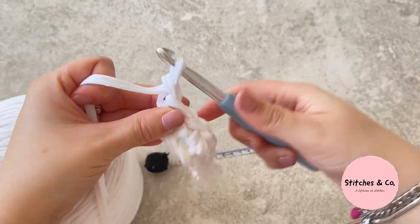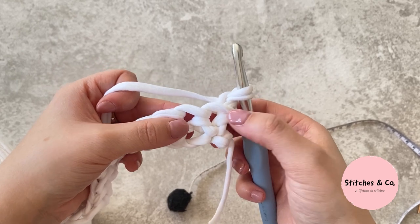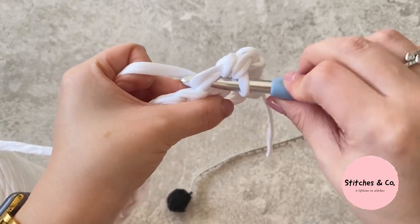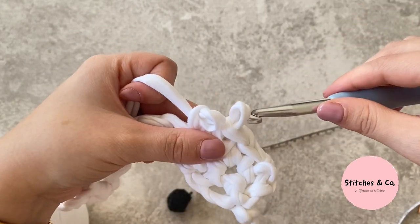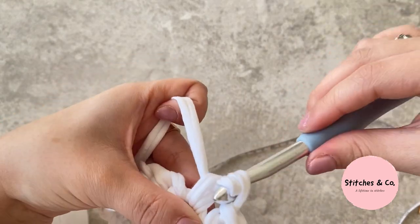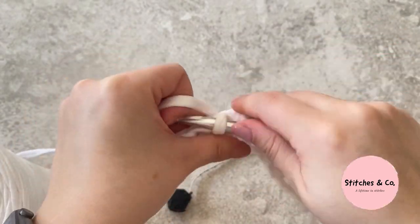On each row, skip the first stitch and go into the second, then insert your hook, yarn over, and pull through — just doing a single crochet — and do this until you reach the end. Keep repeating all the way down and you should end with 16 stitches again. I recommend counting each row just to make sure you're always ending up with 16, because you want this bag to be straight on each side.